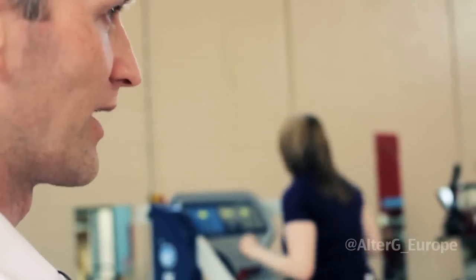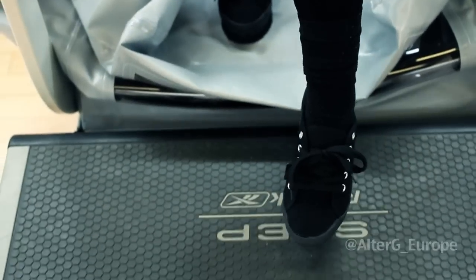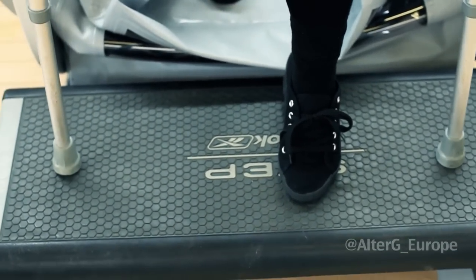The consultants are always very wary about weight bearing with those injuries and you wouldn't encourage patients with intra-articular fractures to push it, but because you can offload the weight in the machine it automatically makes it much more comfortable for them to run. It works both ways — it stops all the immobilisation effects of not being able to do something, but it also stresses the bone enough to stimulate healing a bit better.